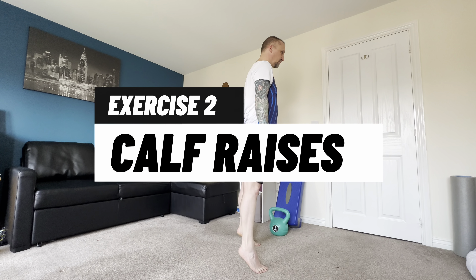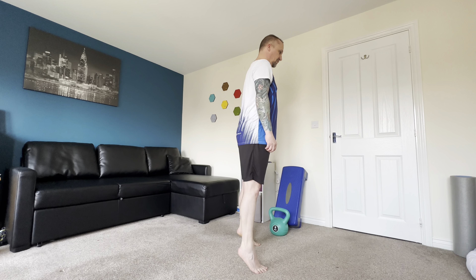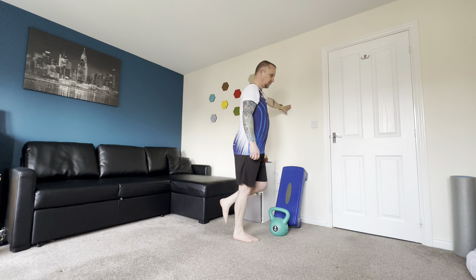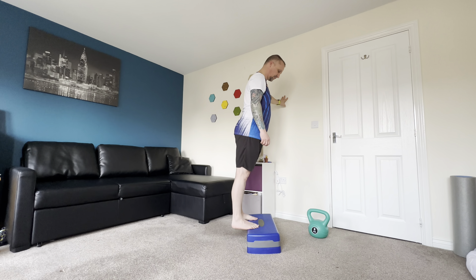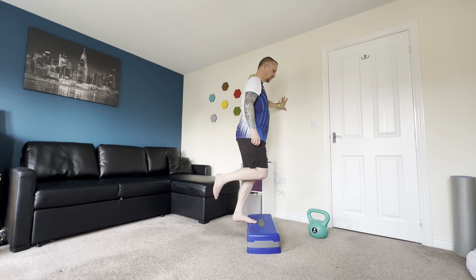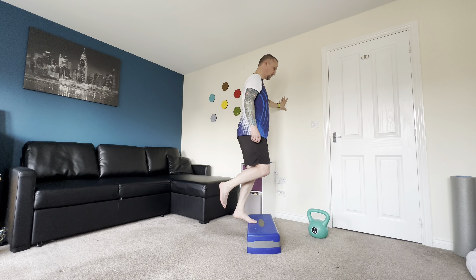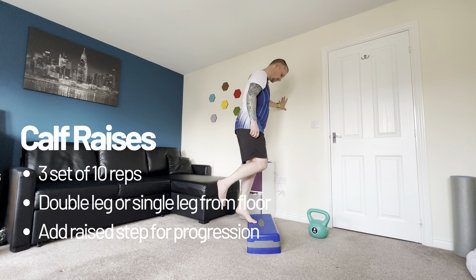Exercise two is calf raises. Initially start with double calf raises from the floor — focus on a good heel lift, hold at the top for a second, and then a nice steady motion down. For progression, move to single leg calf raises; if you need to use the wall for stability, please do so. For even more progression, add a step so you can sink your heels down for a more dynamic calf raise — start with two legs and then move to single leg when comfortable. My advice is three sets of 10 reps, then add a raised platform for progression.